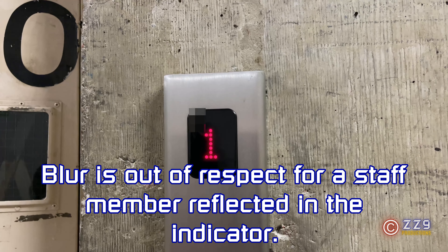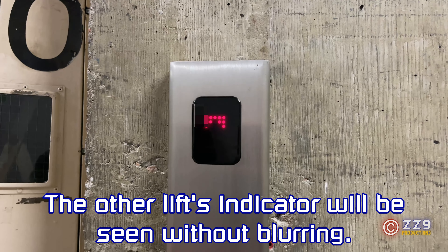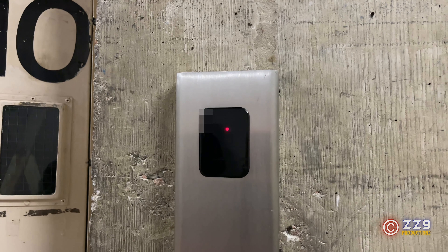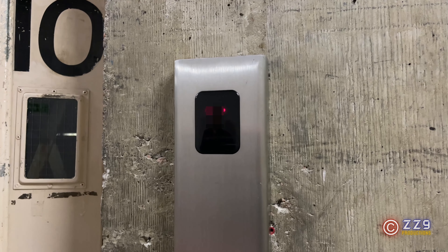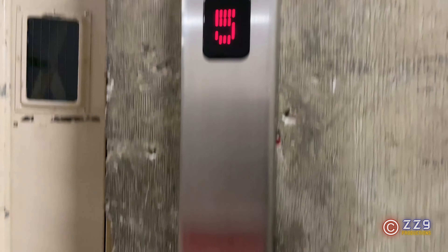Manual gated door we've got. It's very loud. Goes straight from one to four. Live voice.